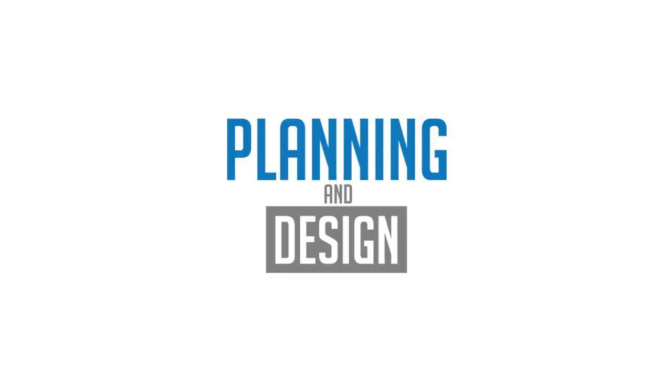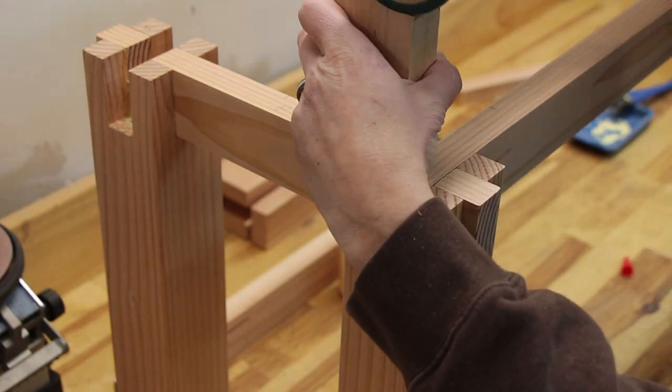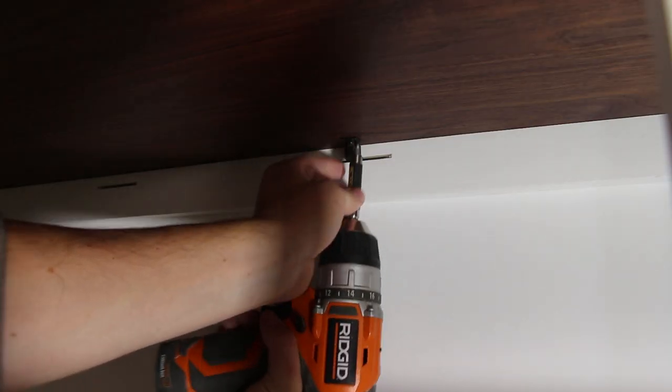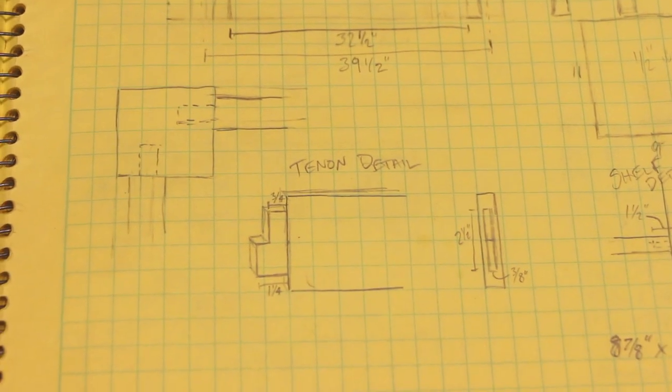Once you finish brainstorming and feel like you have a good idea, you go to the planning and design phase. In this phase you're down-selecting — selecting the design you want to end up with. This is when you're going to take a lot of the ideas you brainstormed and incorporate them into your design. As you down-select and get to a final design, you also want to look at more of the specifics. This is when I'll usually think about things like what type of joinery I want to use, how the corners are coming together, how I'm attaching a tabletop. I'll start sketching the details — a detail view of a corner joint or a stack-up of a couple different boards.